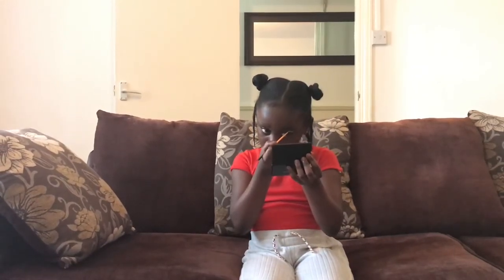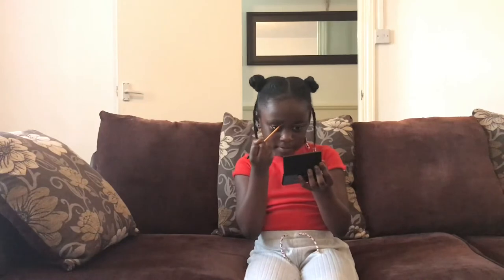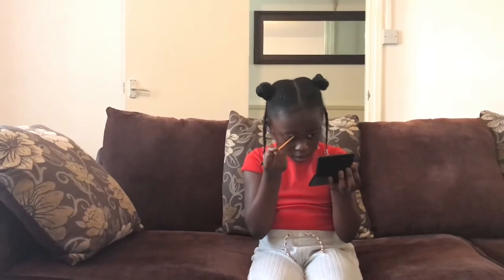I'm going to be putting on some concealer. Okay, I'm going to be doing the top now, so I need a little bit of eyeliner.